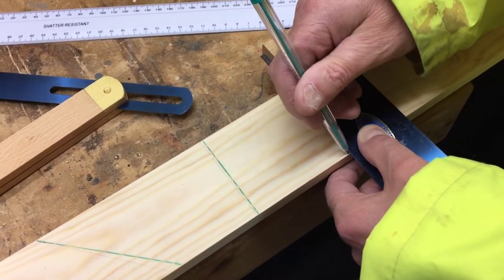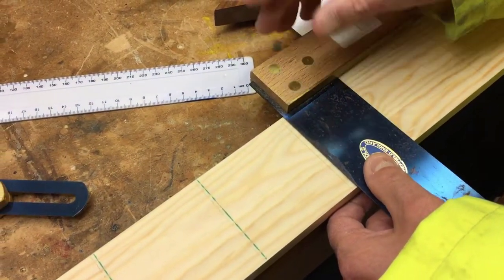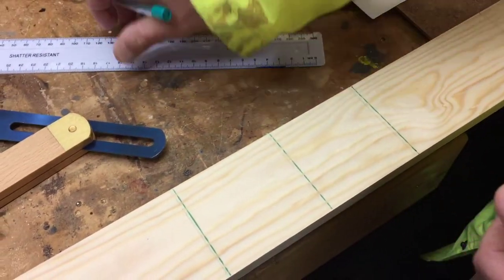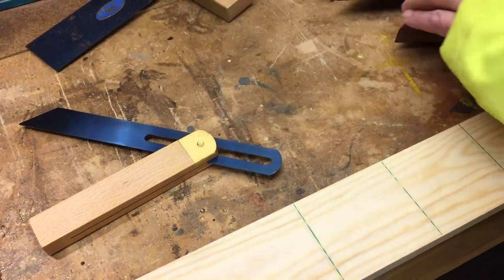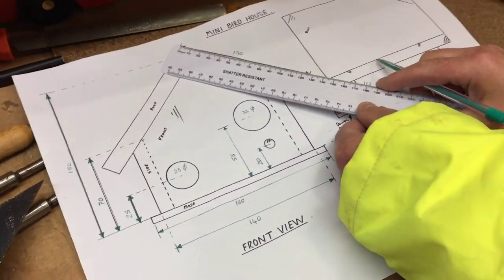So I'm going to look at 45 degrees, and I've marked it up. All the sizes, Jake, I've taken from my drawing here. You can see all the sizes - it's that 130 there, millimeters.